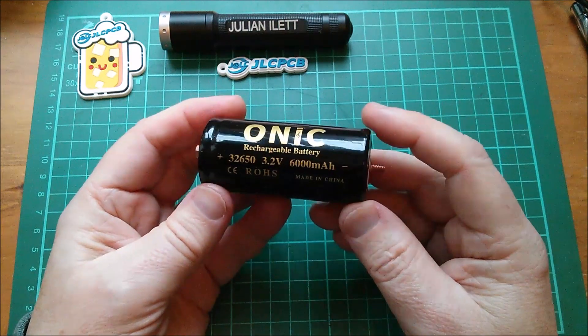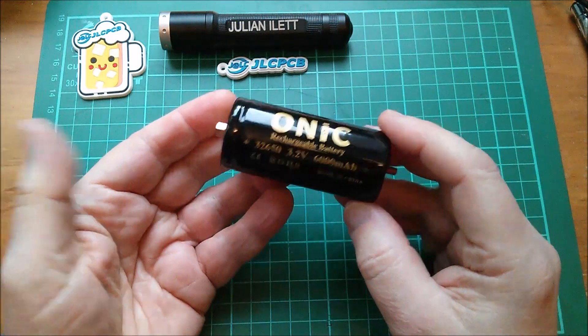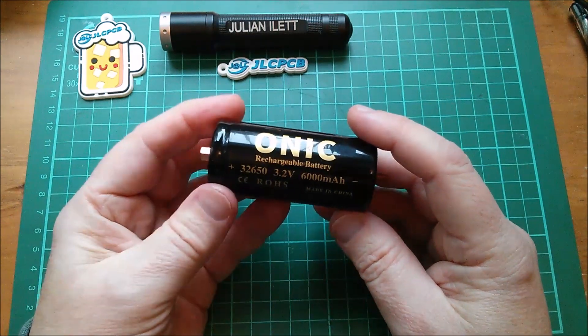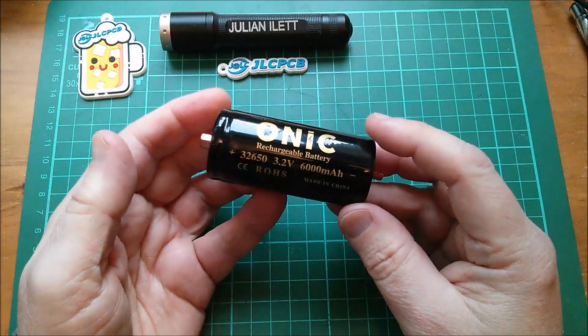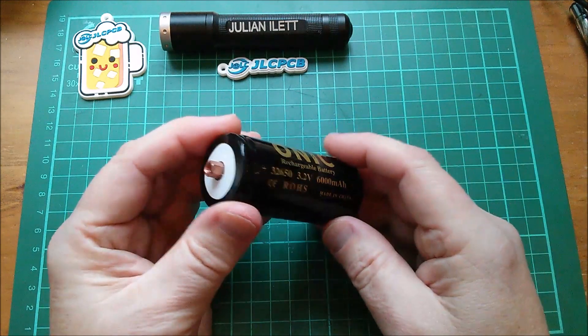The day after I bought this, eBay sent me a message saying they'd struck the seller off. It was being advertised by a seller who had no feedback, and I thought, well, I quite like this, I'll take the risk. eBay said because they'd delisted the seller, I may or may not get the item — but I did get it. Look at that, it's pretty good.